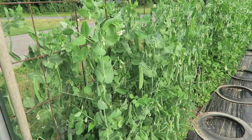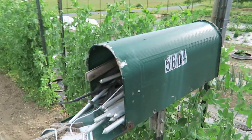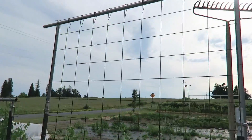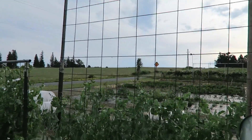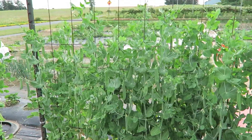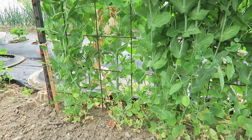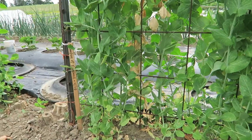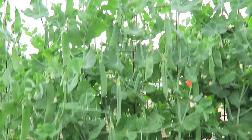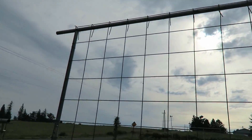The peas I have — these are Champion of England — and they grow very tall. If everything goes well, they should grow all the way up to the top; that's been my experience in the past. This is a permanent trellis, stays in place. Planted peas here this year, last year I planted climbing lima beans, before that I planted tomatoes. You can rotate your crops on a trellis.